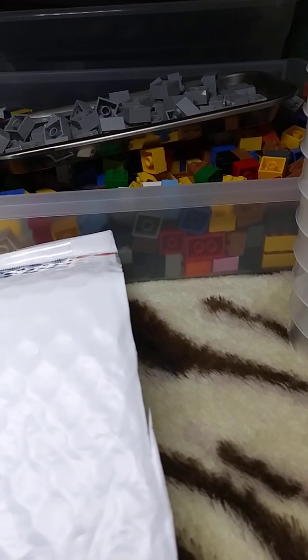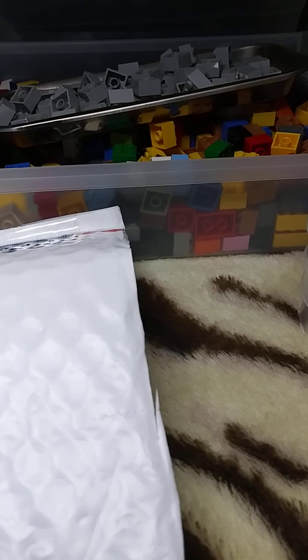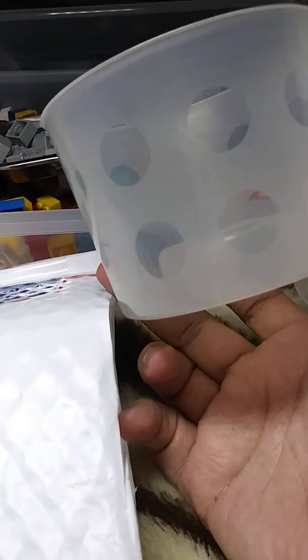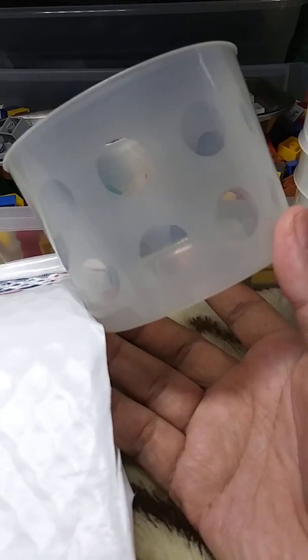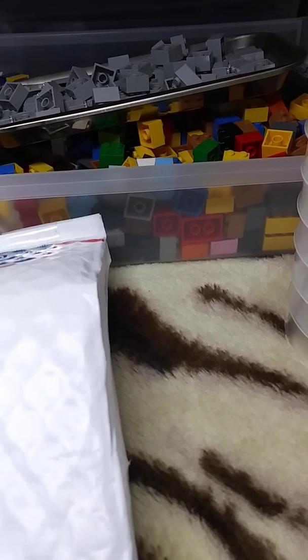Hey guys, this is Sadler Bricks here, just wanted to bring you another small video. I went to the LEGO store last week and grabbed a whole bunch of these cups. These ones were like nine bucks, so not too bad. I actually like these cups — you can fit a lot in here. I can use them somewhere in my store. The taller ones seem like they might fall more easily, but I like these.